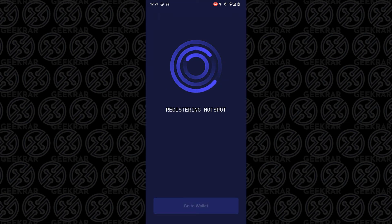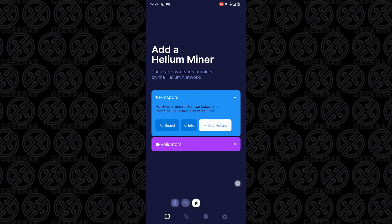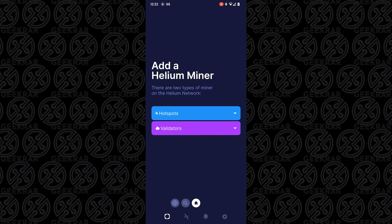The registration process might take a bit of time. Here we are at the wallet — we've completed the setup of the miner. The validation process will take some time. I'm going to put out another video; I'll be putting out several videos once it's set up, documenting the progress, profitability, and everything else. If you're interested in that, subscribe to the channel. If you thought this video was useful, please drop a like. Thank you for watching — catch you on the next one.